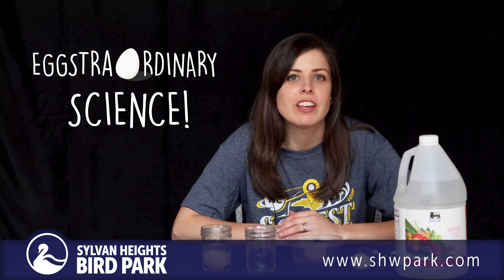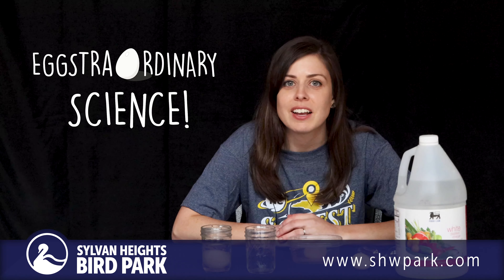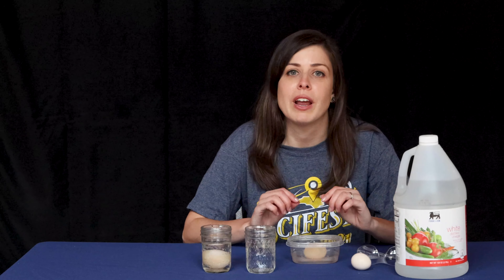Hi everyone, my name is Ashley and I'd like to welcome you to another episode of our Extraordinary Science Month as part of the NC Science Festival. Today we're going to be doing one of my favorite egg experiments — we're going to be doing the rubber egg experiment.